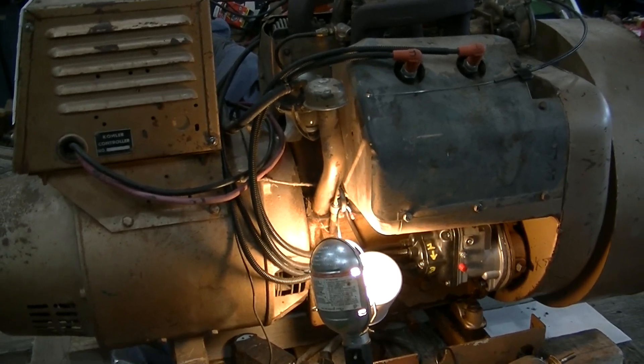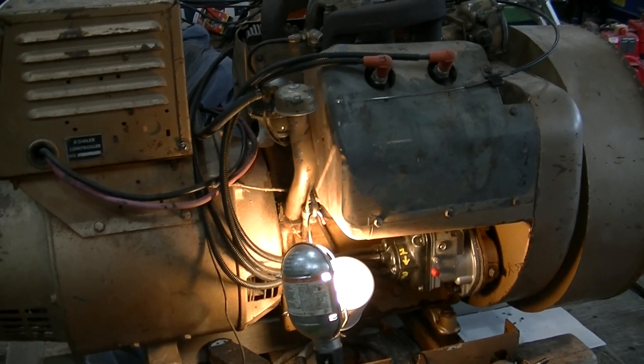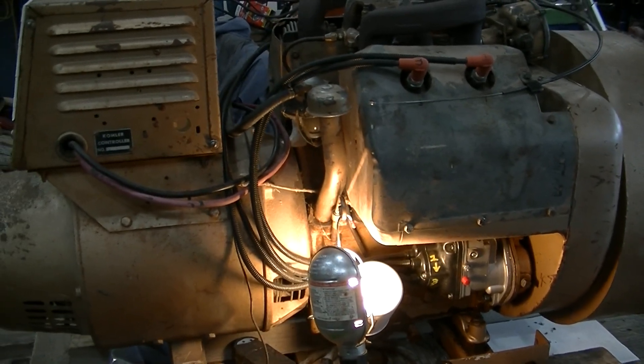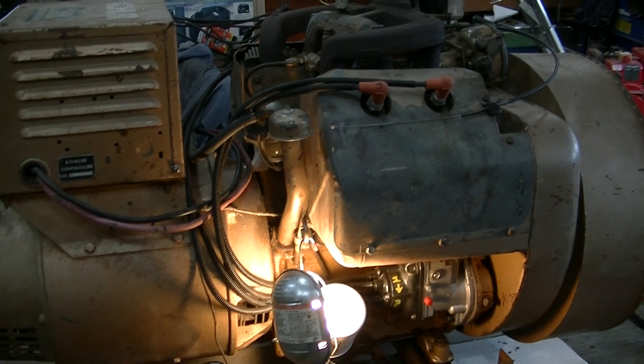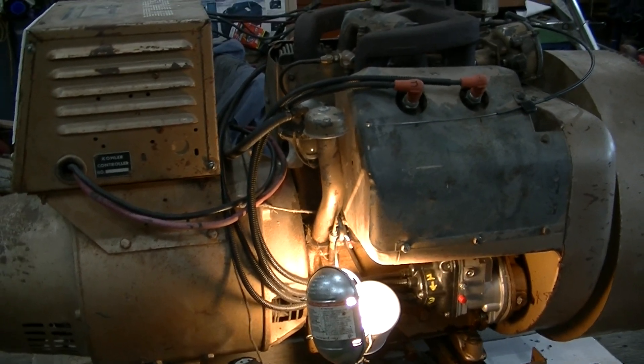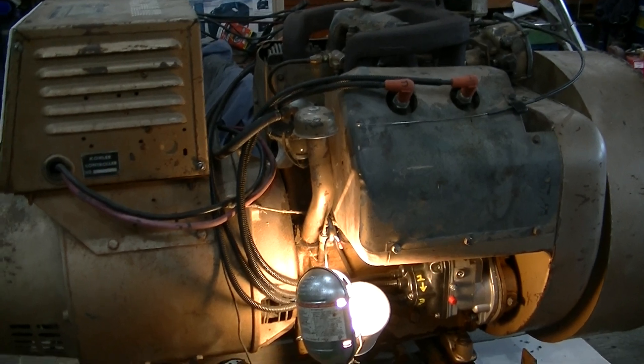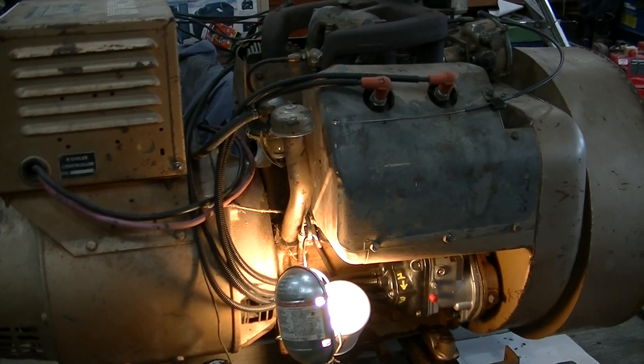YouTube user Zeke the Antique Freak working on a Wisconsin VH4 tied to a Kohler generator, circa 1976 — a 10 kilowatt unit, model 10RM62. This is just a project; I don't really need it for much.